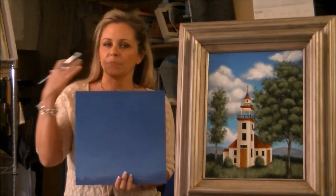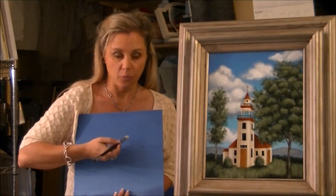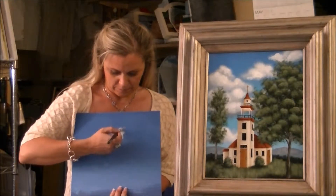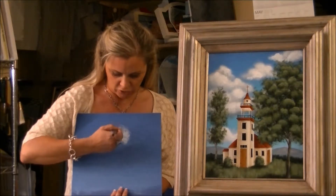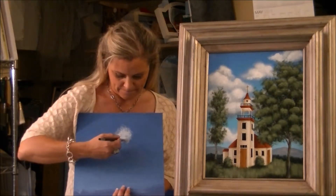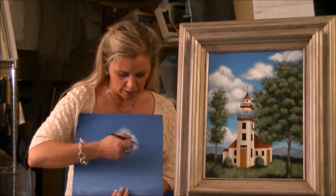So we start with our sky — it gradients down from darker down to lighter at the bottom, and then we just start placing in some clouds using this scumbler brush. We're using a circular motion and we just keep working along our canvas.